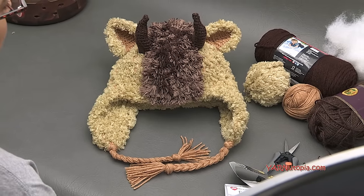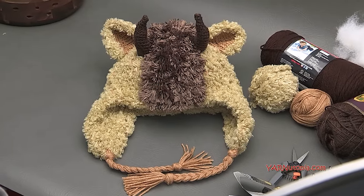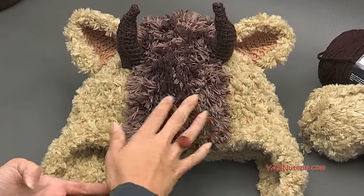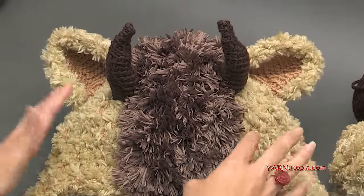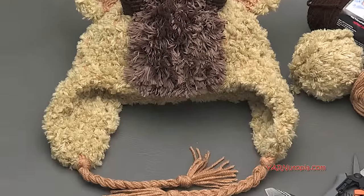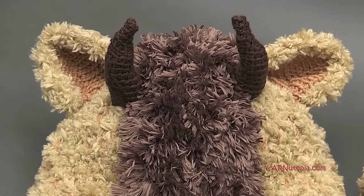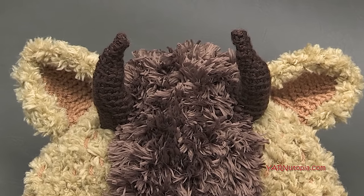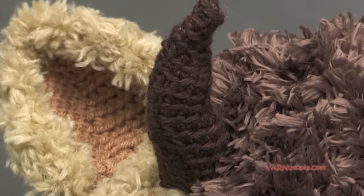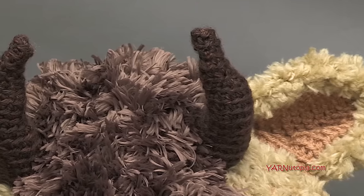This hat is made as a beast-type hat, but you can make it into a teddy bear hat. You don't have to have any of the embellishments — no fur, no horns, no ears. You can just have a plain, nice, thick, warm hat. It's so heavy and so warm; it's perfect for anybody living in Arctic temperatures in winter. It is so cold in Wisconsin, so this hat is perfect for the winter season.